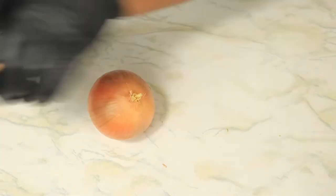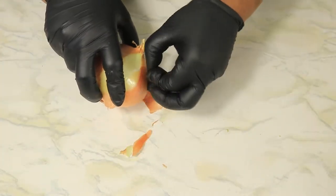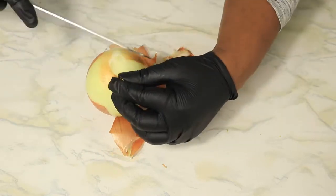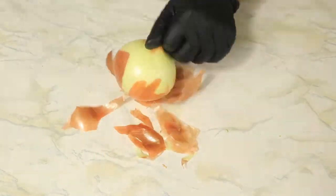In my green beans, I'm going to add some onions. The onions will help add flavor to the green beans along with the seasonings. I'm going to remove the outer layer of the onions and then slice them up into small pieces and set it to the side.